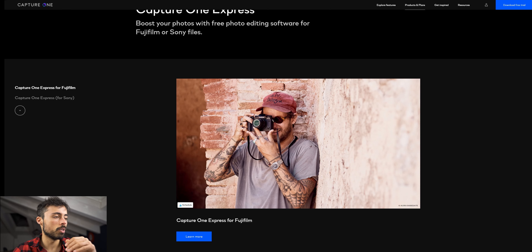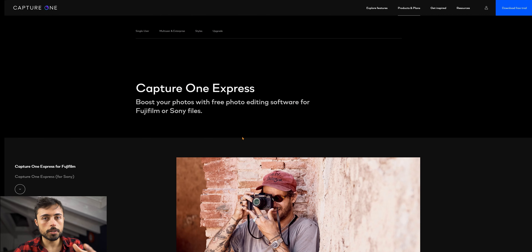So you're thinking about starting to edit or looking for the right tool that won't break the bank? You're in the right place because here we're gonna talk about Capture One Express, which is the free version of Capture One Pro. I'm gonna tell you how good I think it is, who it's aimed for, and also the differences in the feature set between this software and the paid version. I hope this video helps you decide what's best for you.